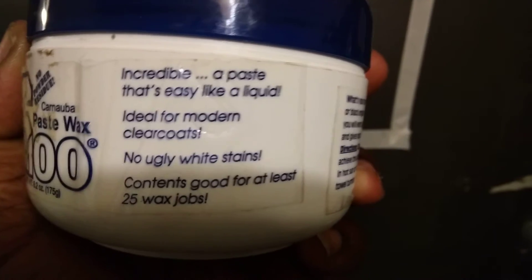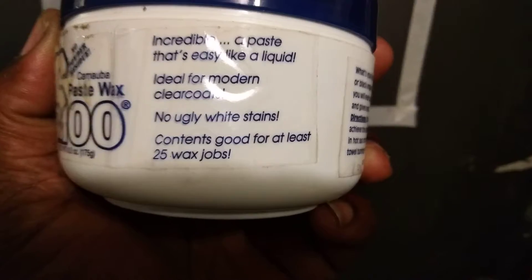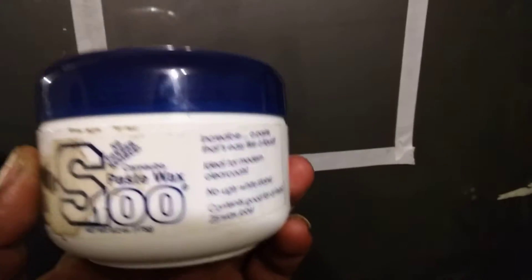This is an incredible paste — light and easy to apply, ideal for modern clear coats, no ugly white stains. Good for at least 25 wax jobs. If you're a car enthusiast, you're gonna apply detail spray and spray waxes to keep up your existing protection. That's just typical maintenance. Going three months without putting anything on the car? No, come on now.